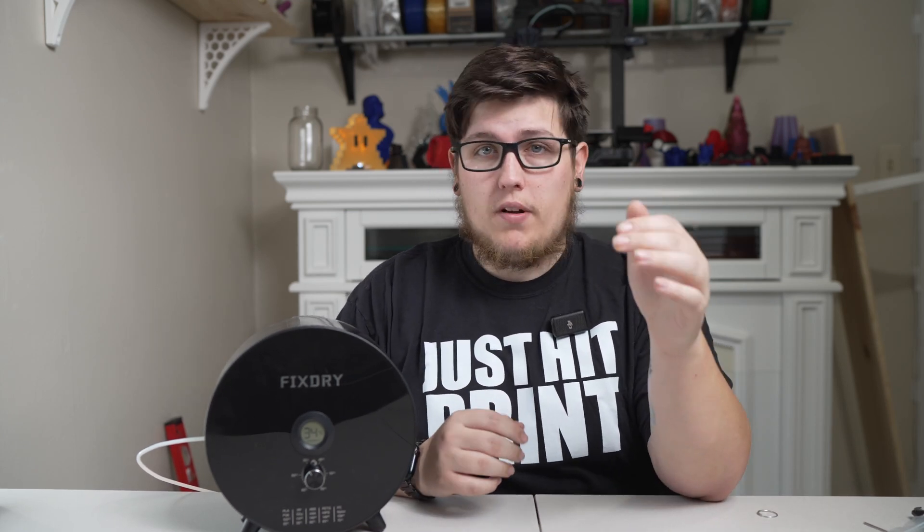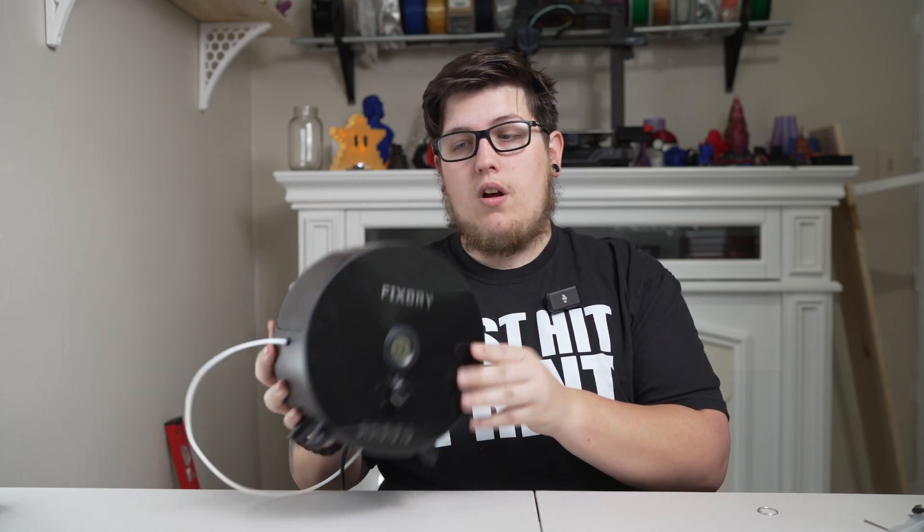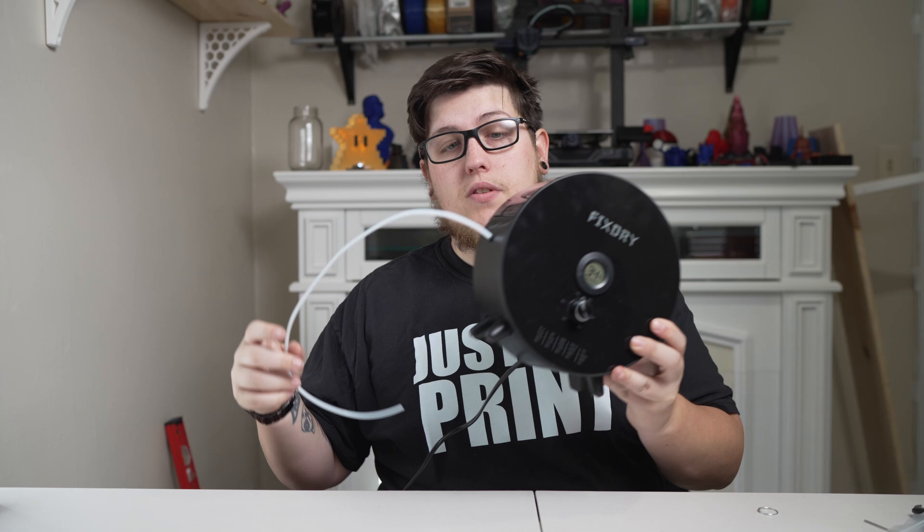There are other materials like nylon, for example, which if you pull out of the bag to use, you should dehydrate before you ever try to print with it, or else you're in for a bad time. Purpose-built companies like FixDry with their Knob dehydrator are looking to solve that problem. Basically, you have a single spool filament dehydrator which doubles as a dry box, and you can actually print from it. As you can see, I have a piece of Bowden tube hanging out the side of this unit.